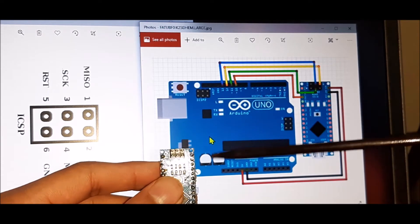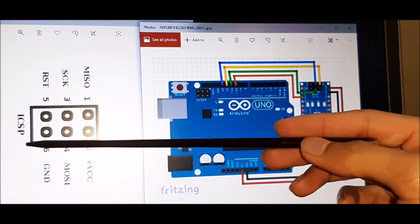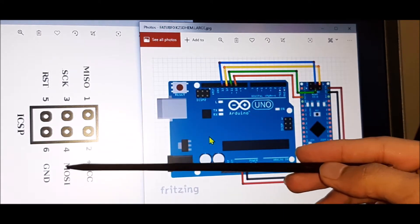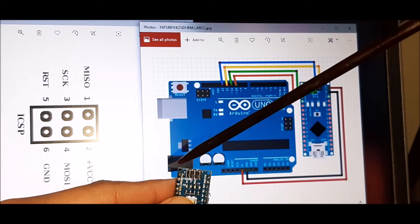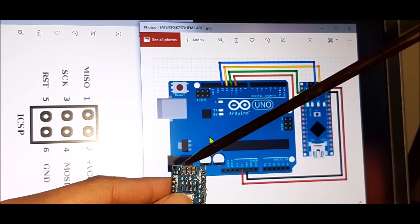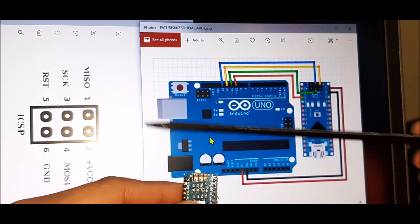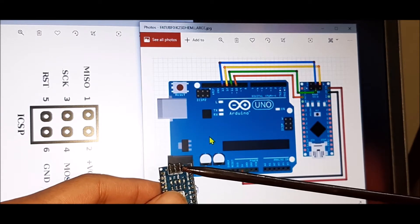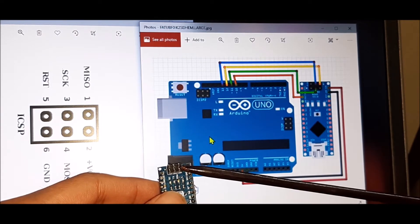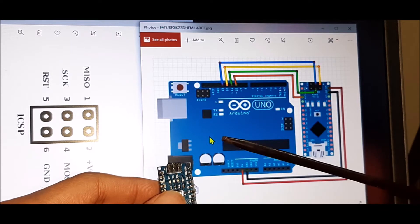The green wire from D11 is connected to the MOSI pin. The top-left pin is the RST pin, which corresponds to pin 5. The remaining two bottom pins are VCC and ground respectively — the right pin on the bottom is VCC and the left pin on the bottom is ground.